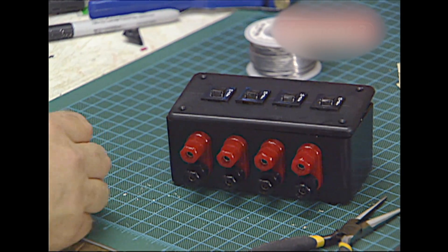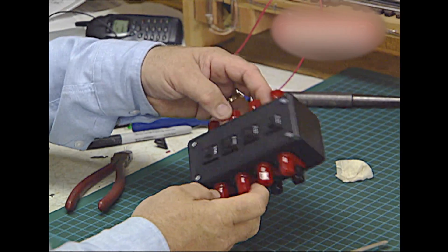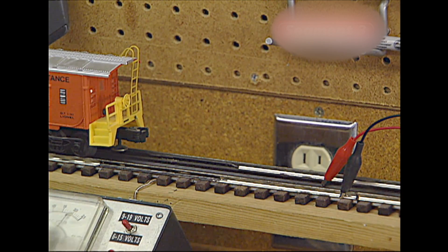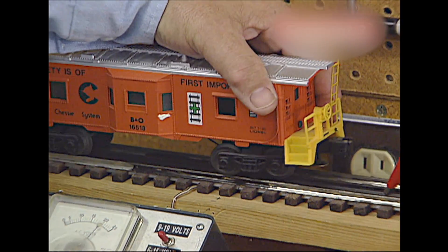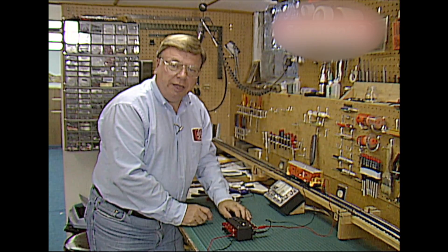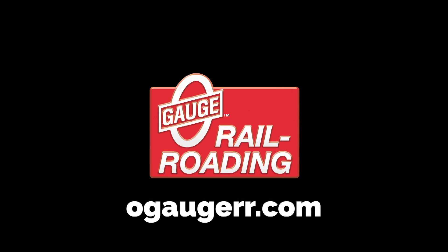Now let's get the four screws in the top and we'll be done. There's our completed box. We'll set up a little test to show you how effectively this works. We have power applied to the track — we're up to 20 volts and feeding it through our brand new breaker box. I'm going to intentionally short out the track so we can watch the breaker trip. And there we have our circuit breaker popped. The nice thing about this is, unlike an inline glass fuse, there's nothing to replace — you just wait for it to cool off and reset the breaker.